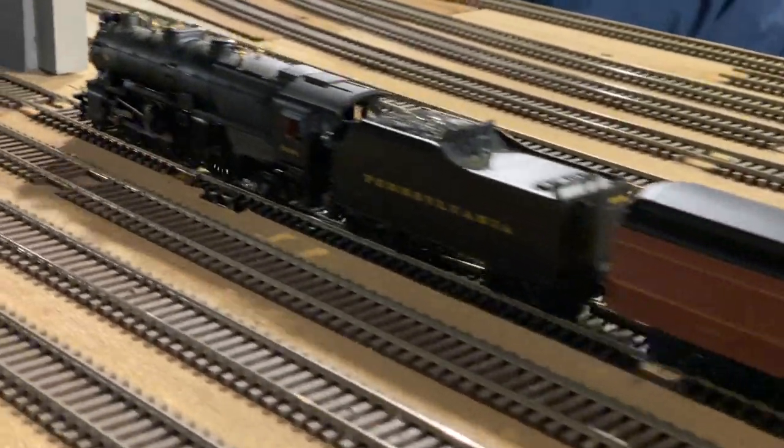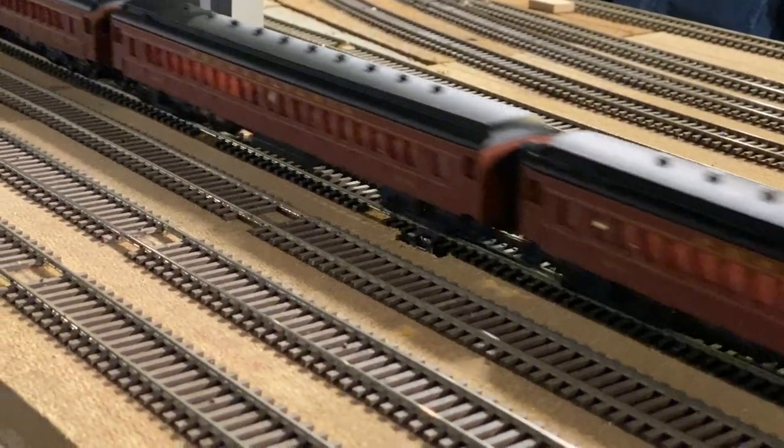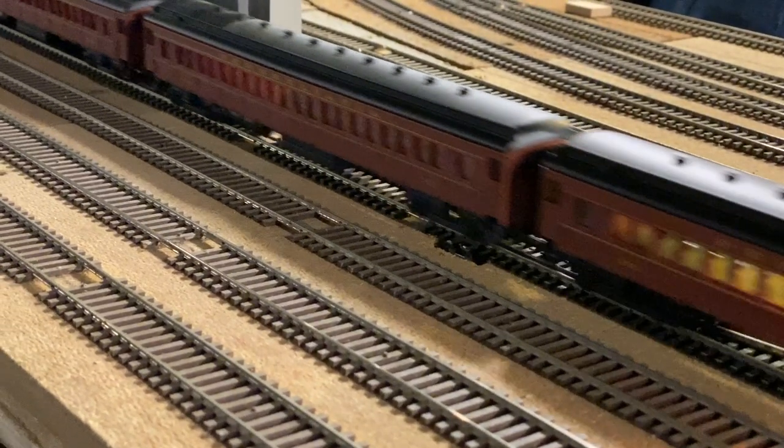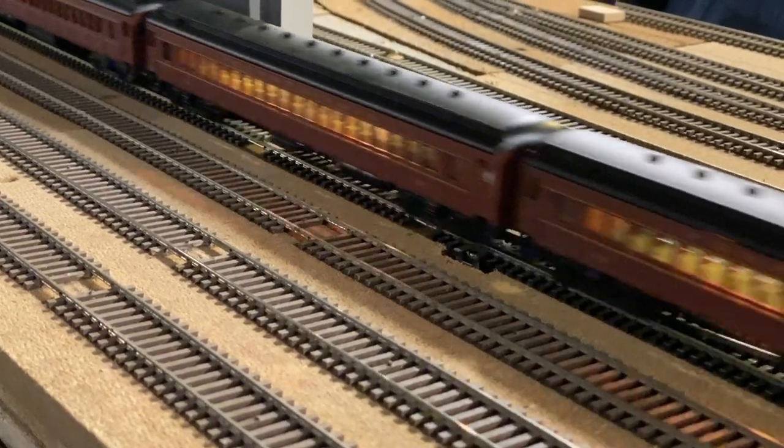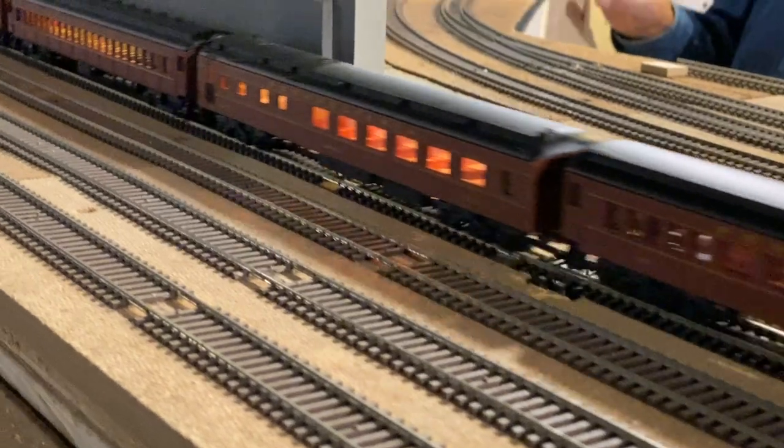Normally I'm not a steam guy, but it is cool to see a lot of the different stuff running. The sound isn't synced up exactly to the chuff of the steam engine because I'm not a steam guy and Aki's not a sound guy — so we make the two worlds collide, and not even that accurately.